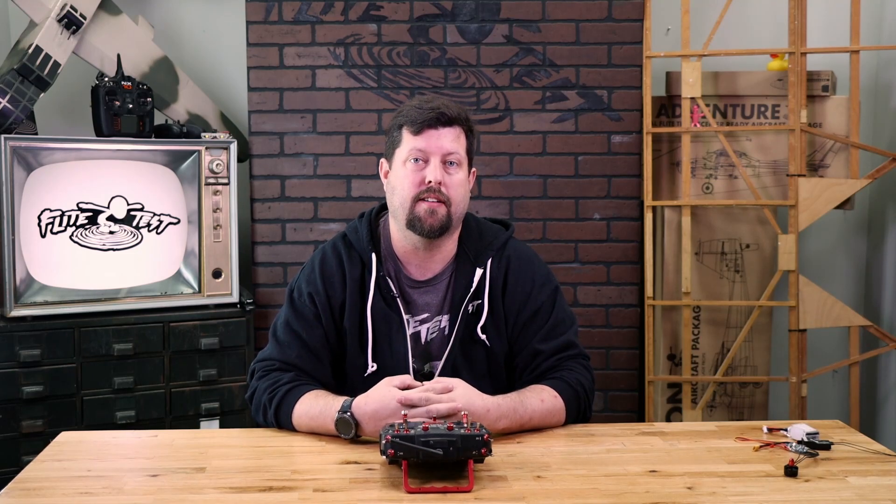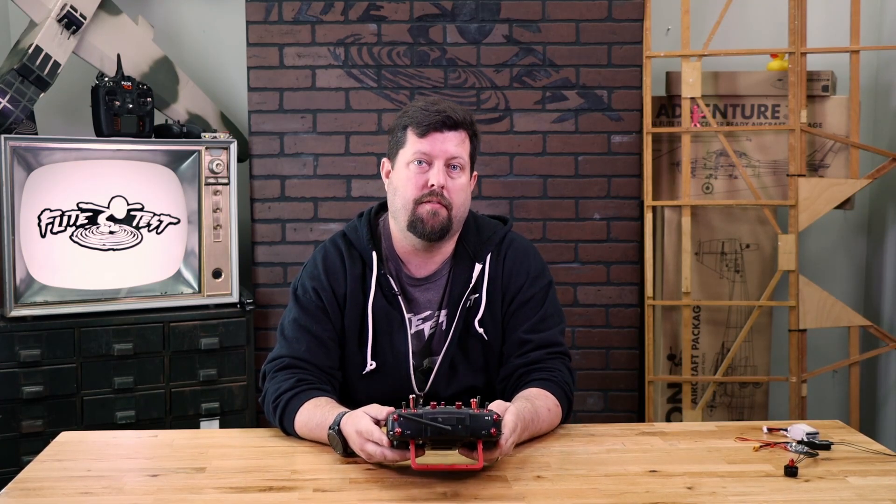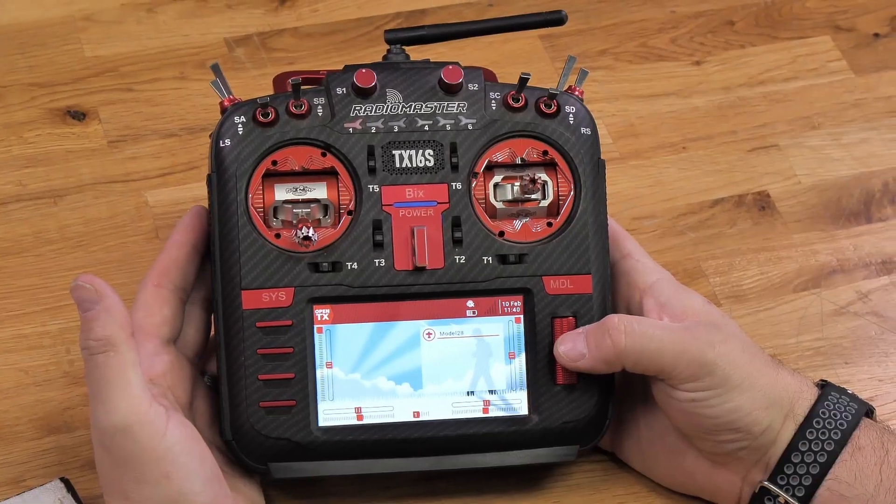Hey guys, welcome to Flight Test Tech. I'm Eddie, and I'm going to walk you through how to set up your throttle cut on your TX16S. It's a very simple process. Once you have your model set up, go ahead and go into your model menu.